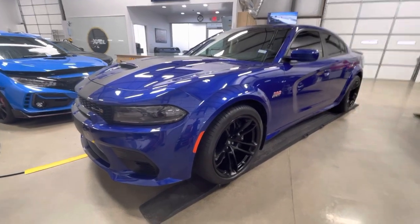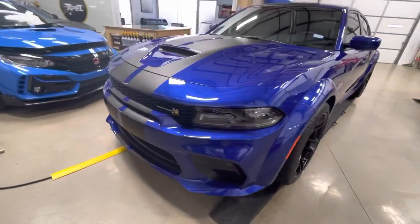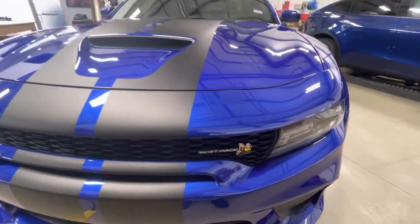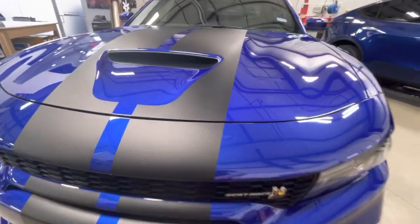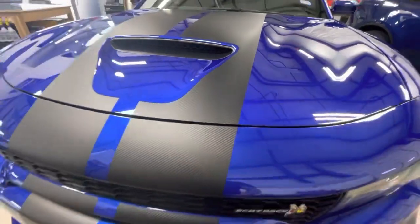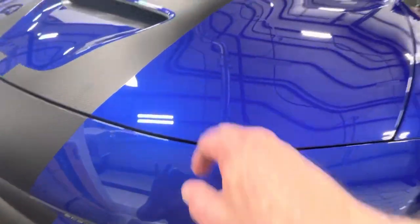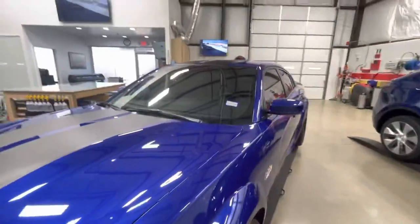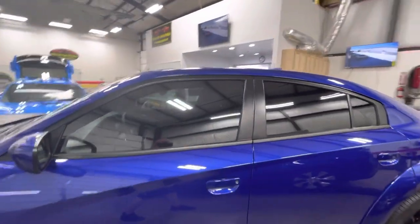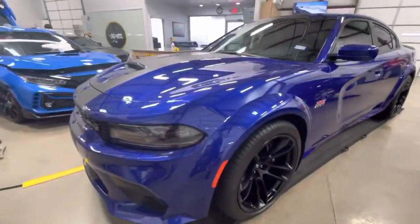Clear bra North Dallas — 2021 Charger Scat Pack. Full clear bra with these areas trimmed out; cannot wrap over these as it shows all the edging from the vinyl. Moving forward on this car: Expel Ultimate Plus with an Expel XR Plus window film. It's probably illegal tint — that's the way we like to roll.